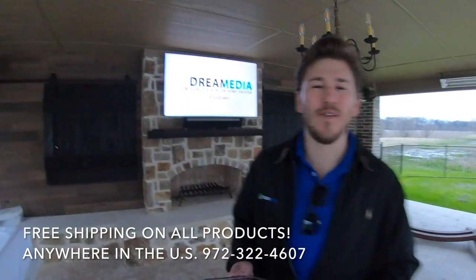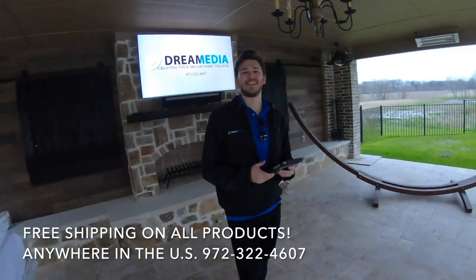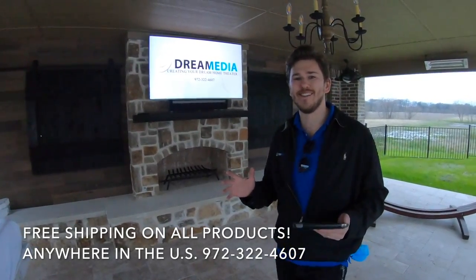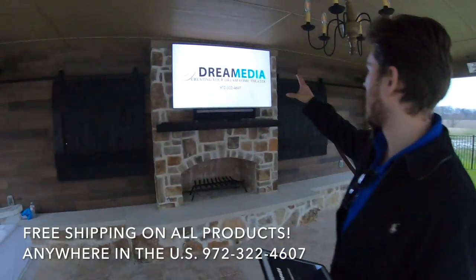What is up guys, it's Zach, and we just finished up this project. This backyard is rocking, so I'm going to give you a recap on what we did here today. We got the Q6 mounted up here over the fireplace.